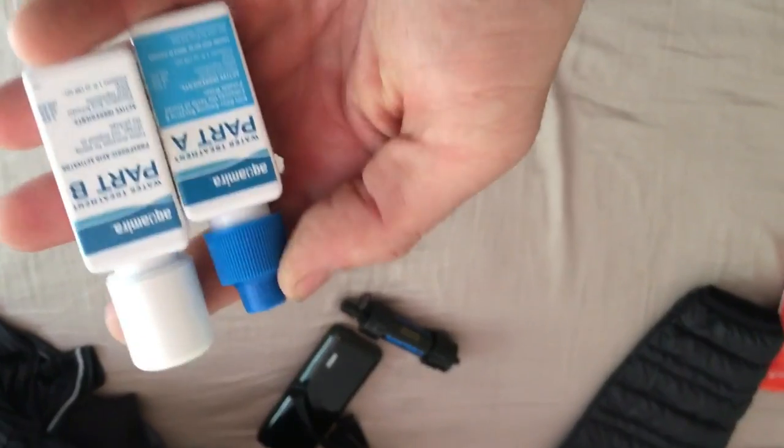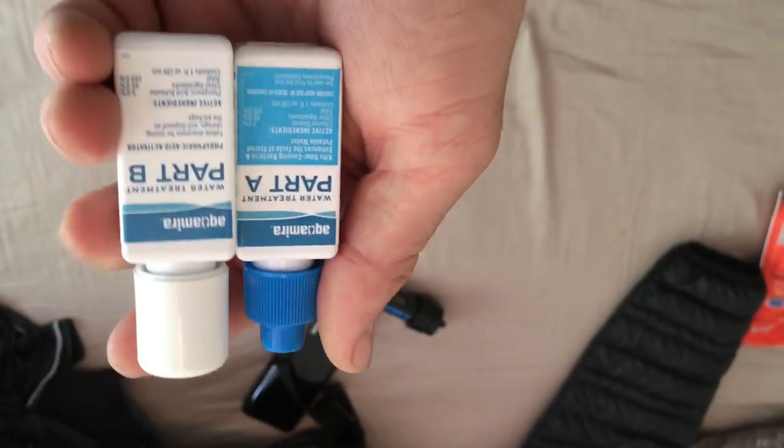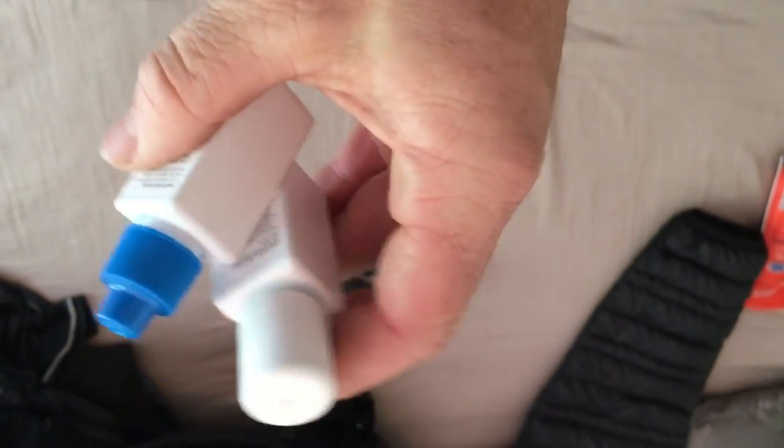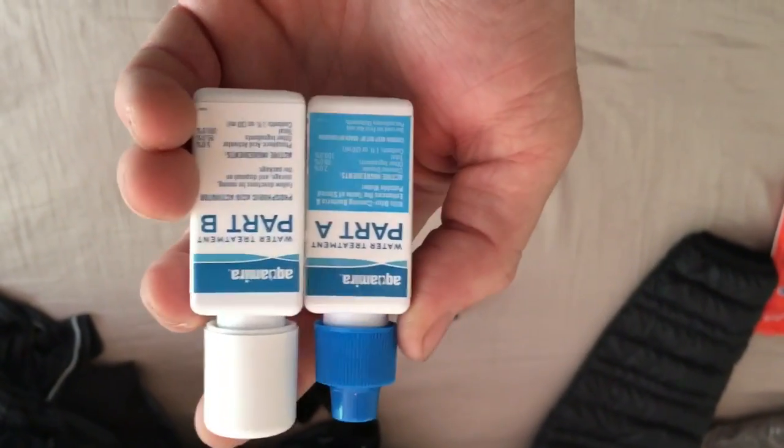For backup water filtration, I'm using Aquamira water drops. I haven't gotten around to repackaging these yet, but I plan to — just to have a backup water filtration system.